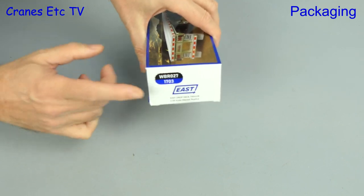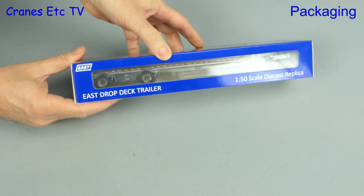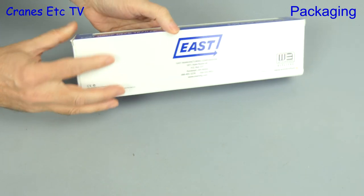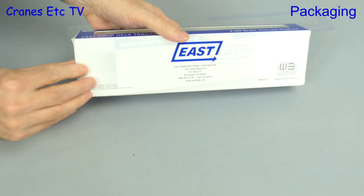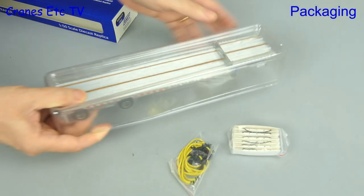The real trailer is made by the East Manufacturing Corporation of Randolph, Ohio, and this model of it is made by Weiss Brothers. This one is in the colours of blue and aluminum, or as it's known in the real world, blue and aluminium.